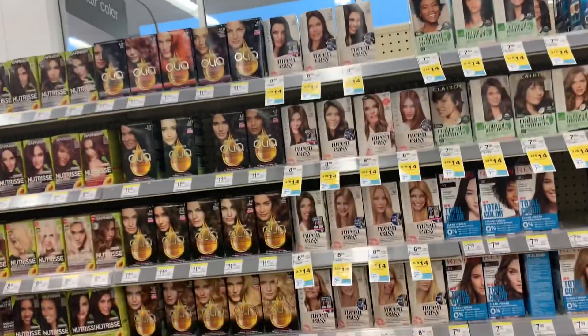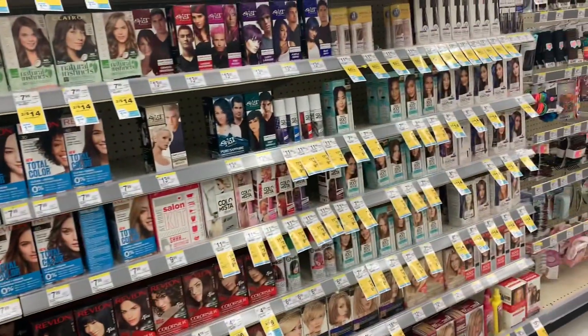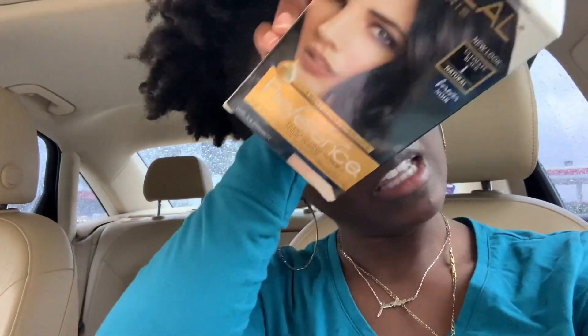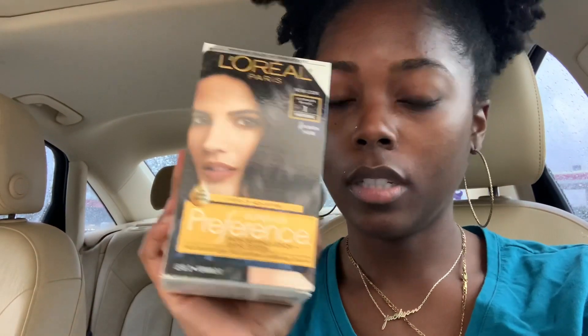My Walgreens didn't have Cream of Nature black hair dye, so I had to get L'Oreal Ultimate Black because they didn't have the kind I needed. I wasn't about to go to another store, so this is what I had to get. Hopefully it doesn't do anything crazy to my hair.